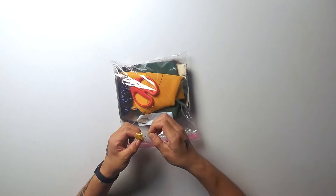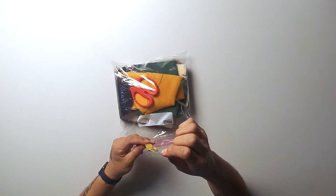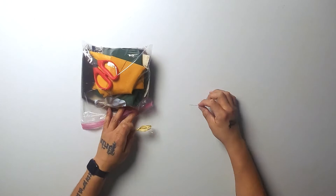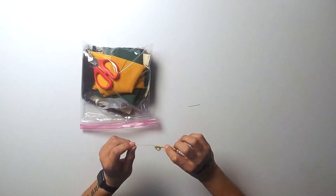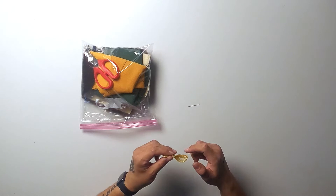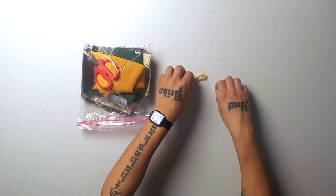So here is our needle that will be with your sinew that we have provided. Be careful, this is a really sharp needle. You will have sinew that we have already measured out so you have enough to do your kit. So: needle, sinew.